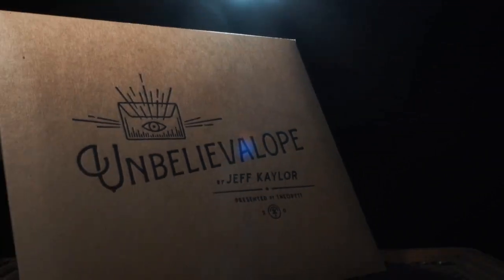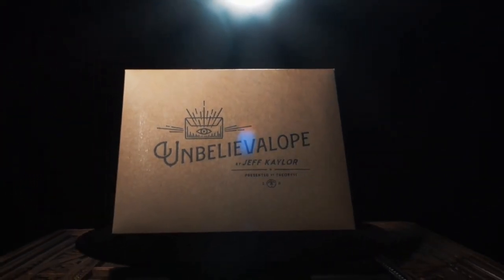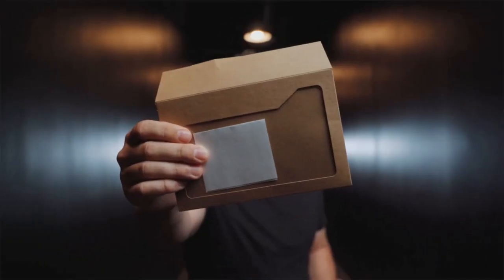I'm Jeff Kaler and this is Unbelievable 2.0, the ultimate envelope prediction and card to impossible location. Unbelievable can be performed live and is perfect for your online shows. Our prediction is clearly in view inside of a window envelope. This could be a note, playing card, billet, or currency, and this item can be switched undetected seamlessly and visually.